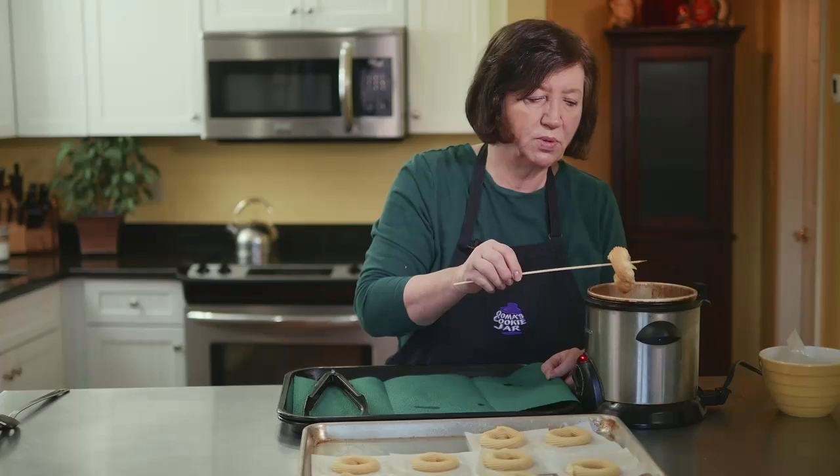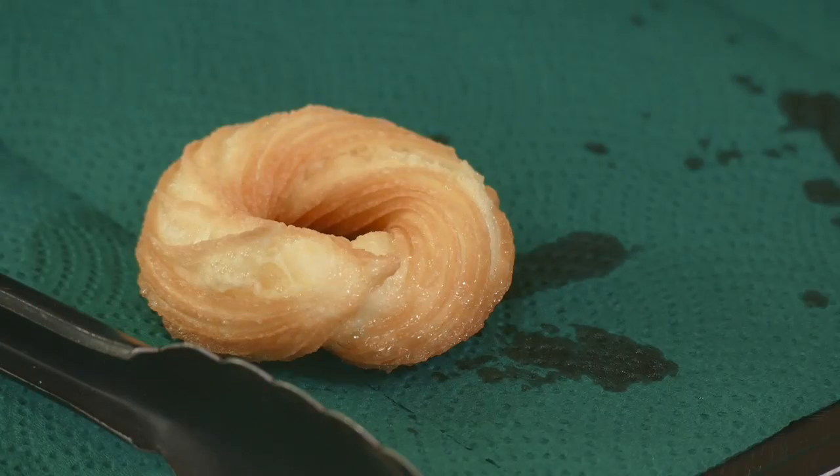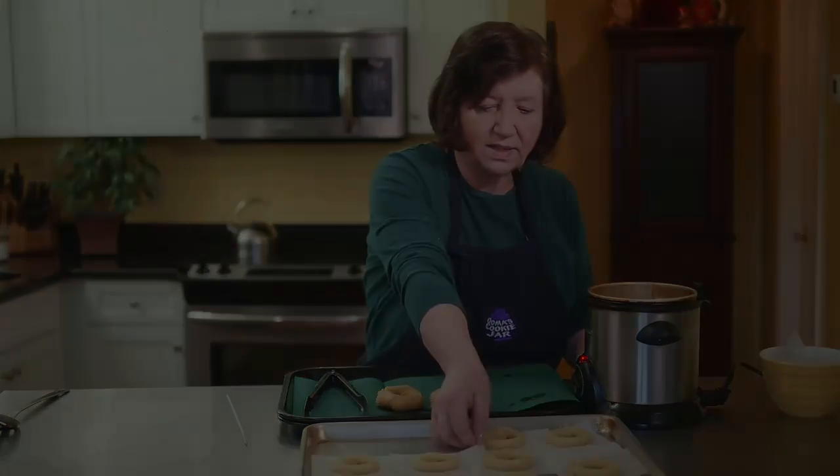That's been about 2 minutes per side, so I'm going to take them out, drain them off. You can see how nicely they came out — nice and crispy. When these cool down completely I'm going to dust them with confectioner's sugar and we're going to eat them. I'll show you the whole batch when they're all done, but right now I'm going to finish frying these.